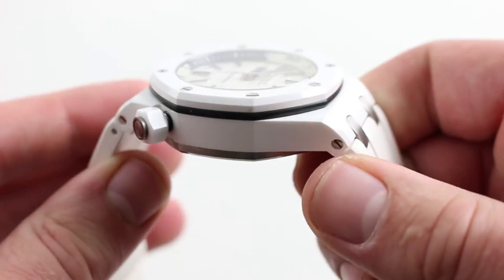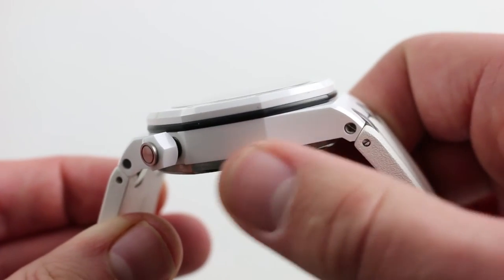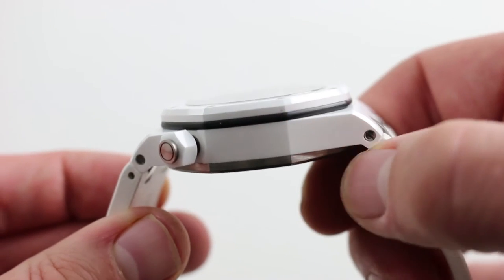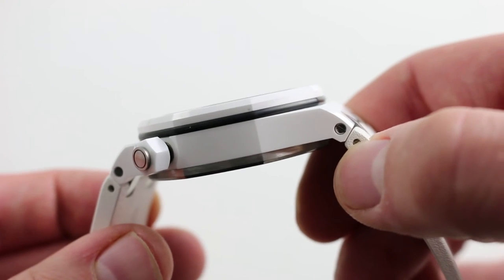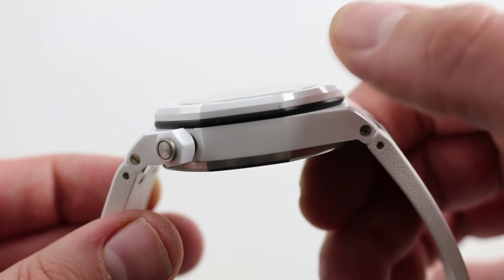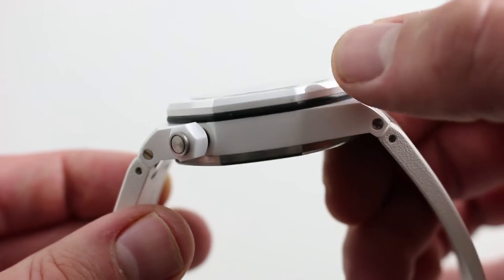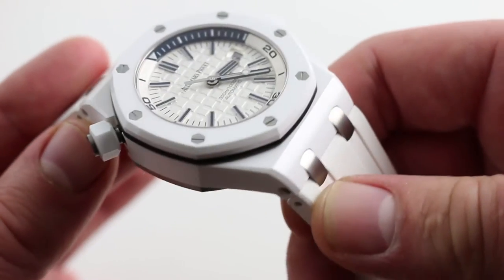Before we jump into the dial, it's important to note the case and the bezel. This watch, because of the stark contrast between the titanium caseback and the rubber bezel gasket with the white ceramic, has a very modular look. You can see the stack of components that goes into this watch — part of the reason the Offshore is more of a machine taken from the inside out than the original Gerald Genta Royal Oak. I love that layered look; the contrast is superb.